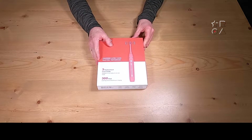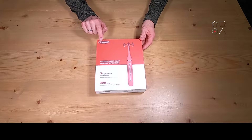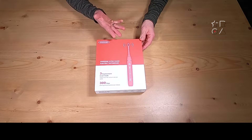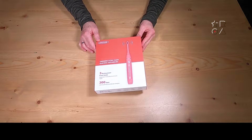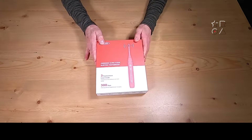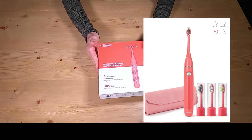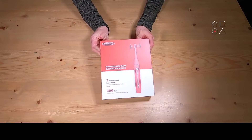Hello everybody, welcome to a new video by Reviews on Anything. My name is Peter and today we're having a look at a toothbrush from a company called Oral Cheese with lots of E's. Questionable name maybe, but this is a company that is all about oral hygiene. This is their sort of full pack offering with the brush, travel case, and several brush heads, and we're going to take a closer look and see what's what.